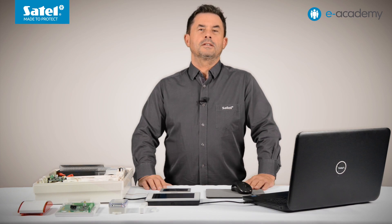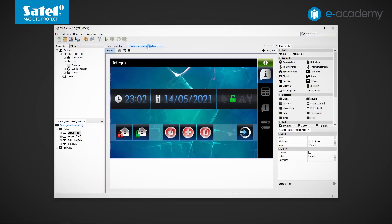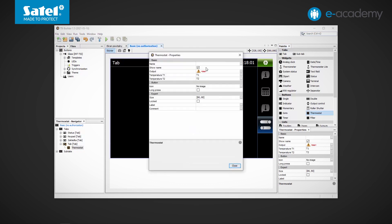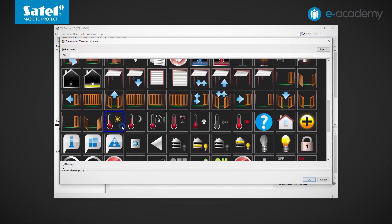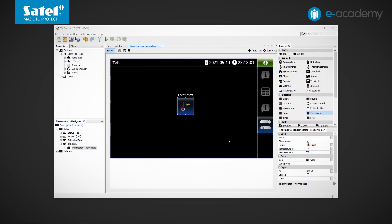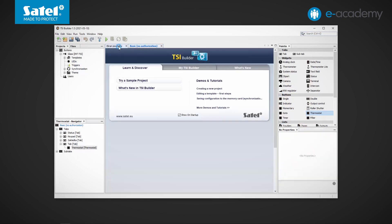To configure the thermostat type button in TSI Builder, simply place the thermostat button on the selected tab in your keypad design. Right-click for Properties, enter the name, and then — most importantly — indicate the number of the output configured as type number 120 thermostat, so output number 5. Confirm, then enter descriptions for the two threshold temperatures and optionally add a selected icon to the button. Information on creating a design for the INT TSI keypad, adding tabs, and synchronizing the SD card is available in the tutorials accessible from the TSI Builder welcome screen.